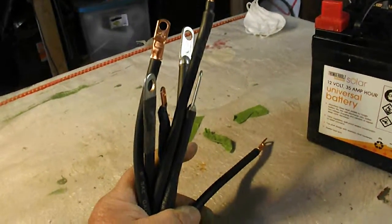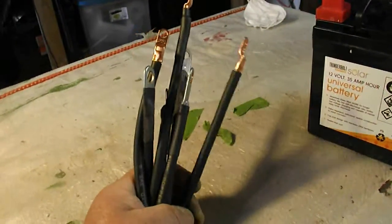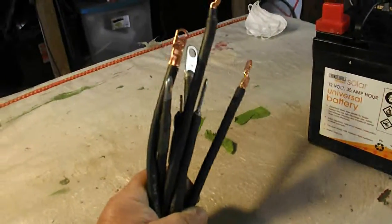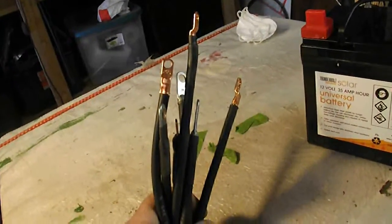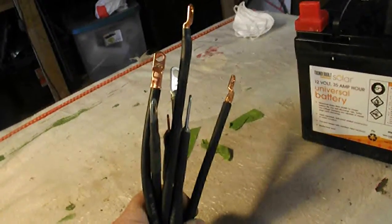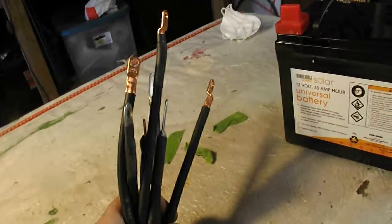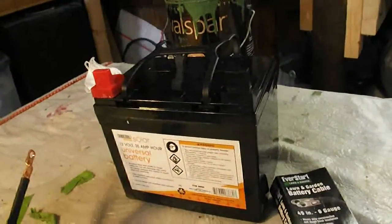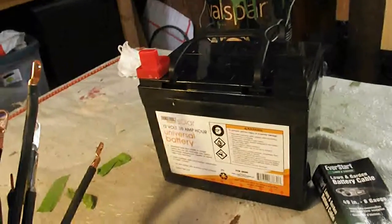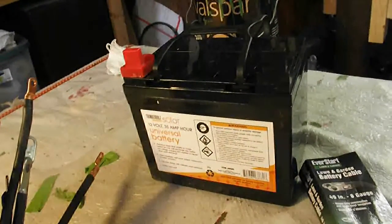Okay YouTube, I bet you think this is another video on how to make battery cables for the solar, but it isn't. I'm just going to try to show you how to save a little bit of money in making cables. Right now you see I got four batteries for the chicken mansion and I needed a whole bunch of cables to wire them up in parallel.